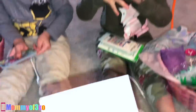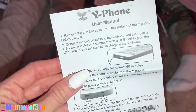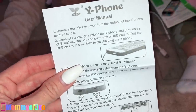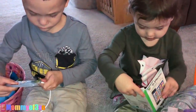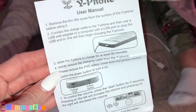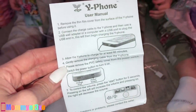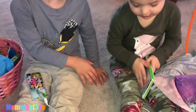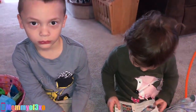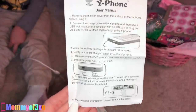The manual says: remove the thin cover from the surface of the Y phone before using it, connect the charge cable to the Y phone and then use a USB wall adapter or a computer with USB. Allow the Y phone to charge for at least 60 minutes — that's a long time. Gently remove the charging cable from the Y phone when done.